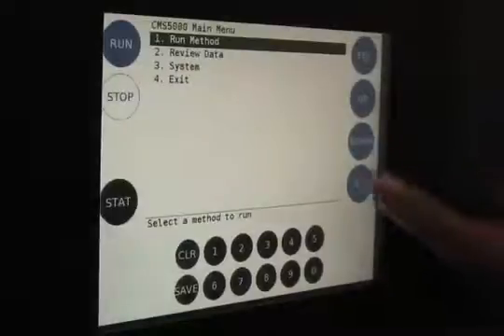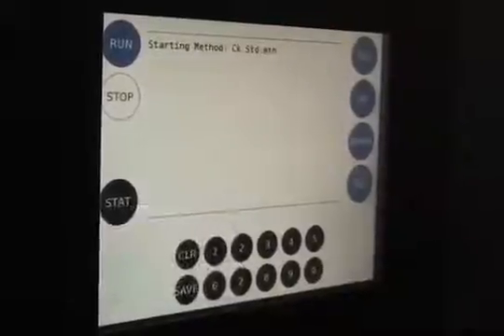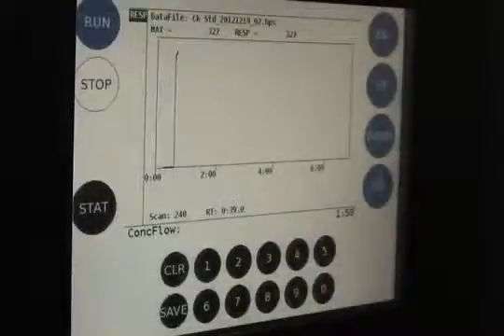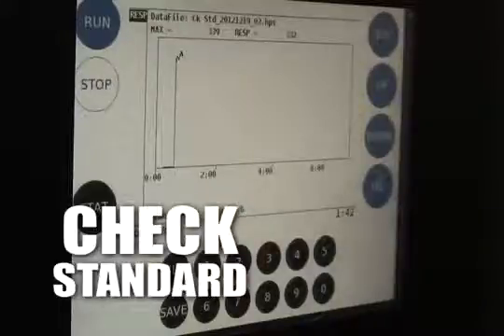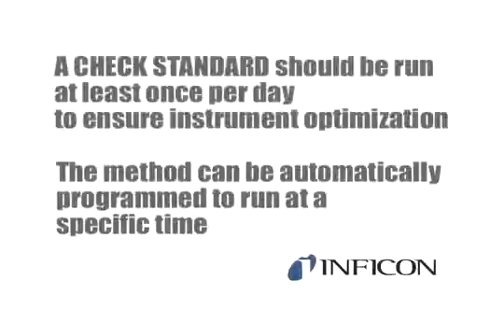From the main menu, select Run Method, then select Check Standard. Upon initializing the check standard method, the CMS5000 will heat the internal components. The zones may be displayed on the front panel. Once the temperatures are stabilized, the 7-minute method will begin. The method can also be initiated from the laptop. The check standard chromatogram is visible on the front panel. Inficon recommends that a check standard is run at least once per day to ensure instrument optimization. The method can be automatically programmed to run at a specific time.